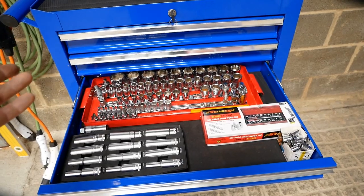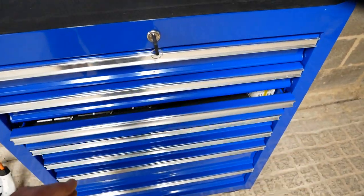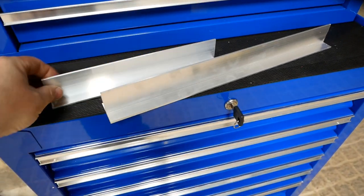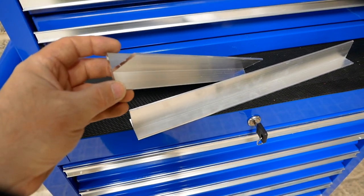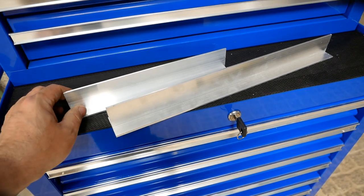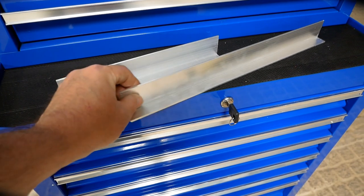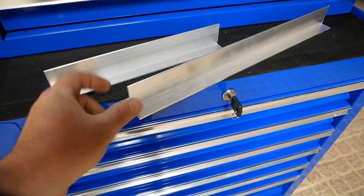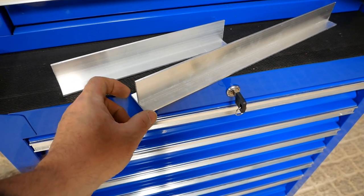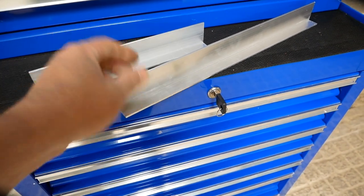I don't have facilities to bend perspex myself, so what I came up with is aluminium T-bar. That's why I thought I'd do this video, because they work really well and it might help someone else looking for dividers for their tool trays. This is 40mm by 40mm aluminium. I went with that because a 40mm base is a bit more sturdy and it won't fall over if you're knocking tools against it.